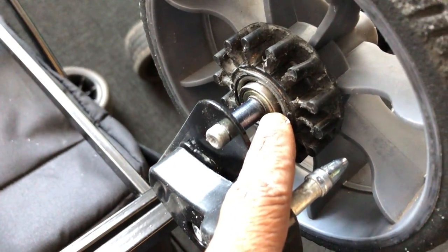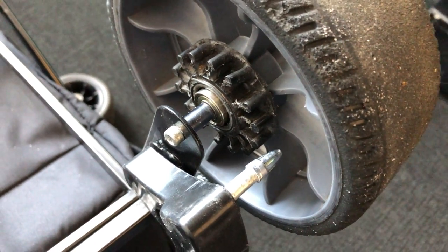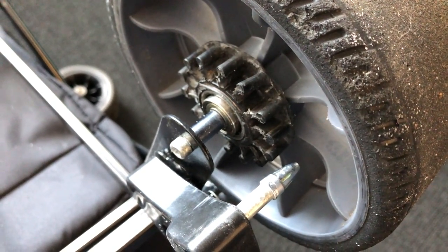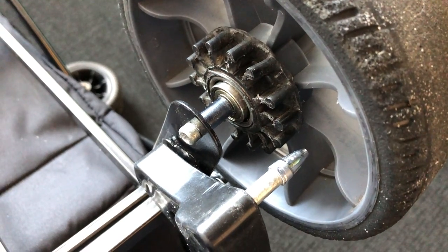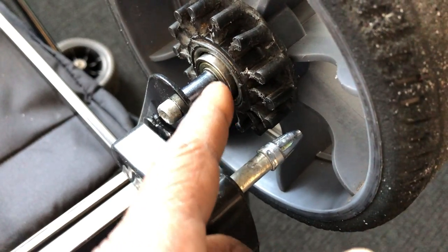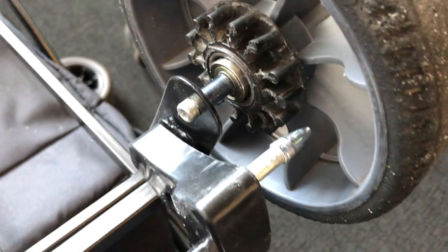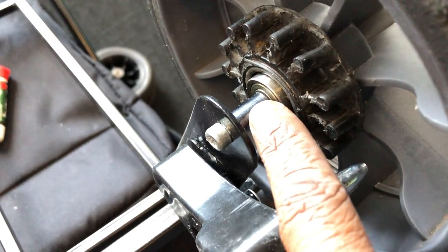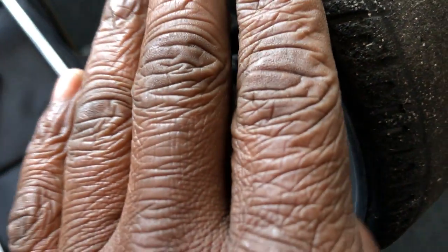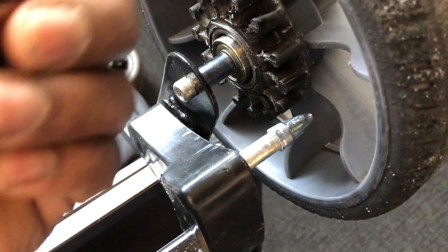I used super glue to glue in the bearing, but before gluing it in, we put in a metal washer and glued that several times, letting it dry each time. Once it dried, we placed the bearing on top and glued the bearing right on top of that so it doesn't come out. We still use a spacer so the bearing doesn't slide out — if it does, the wheel will tip and might bend the rod holding the wheel in place.